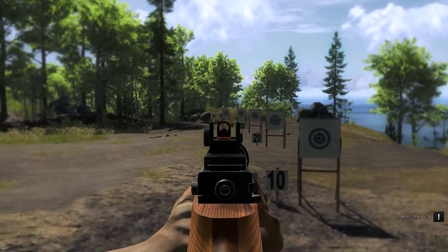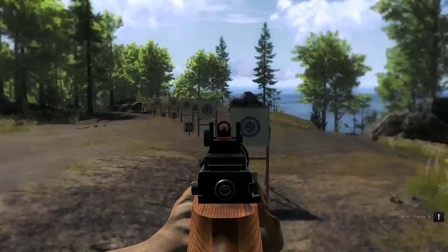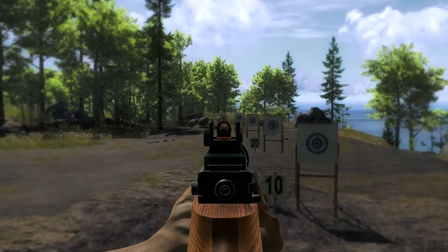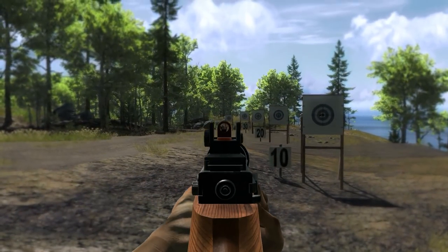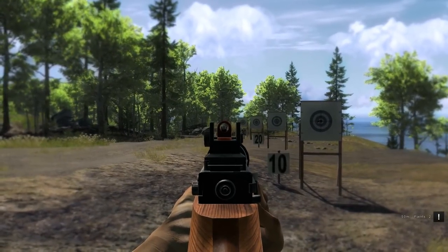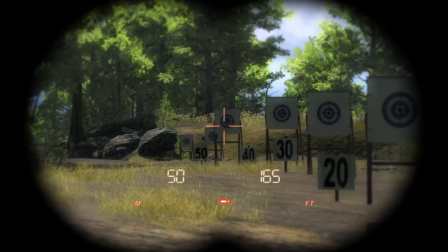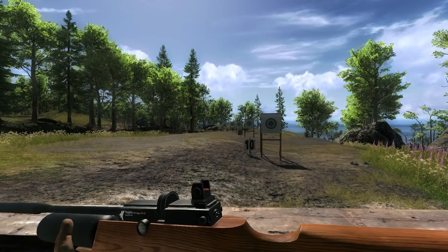Do you have to aim high? I think it has bullet drop at 50 actually — my predictions were a bit off. So, 10, 20, 30, 40 doesn't seem to be an issue — it should be on the pin sight there. But I'm pretty sure 50 is when it has a bit of a drop. Yeah, it did. I aimed in the middle there. Yeah, so you hit low. So, 50 meters is where it starts to have a tiny bit of drop.